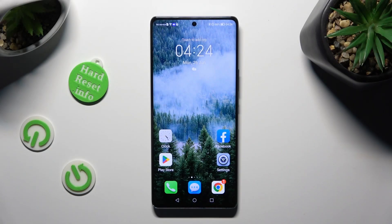Hi, in front of me is Honor Magic 5 Lite and today I would like to show you how you can operate App Cloner.